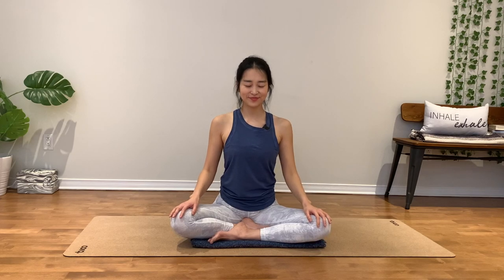Gently draw your chin toward the right side of the right shoulder. Great job. Notice how you feel on your right shoulder now. Let's go to the opposite side.